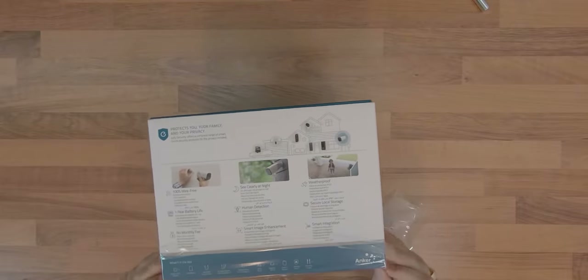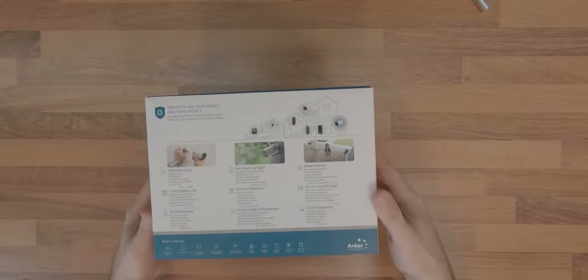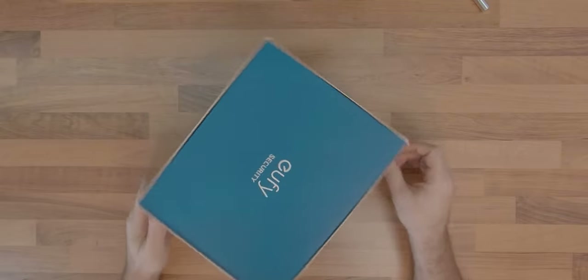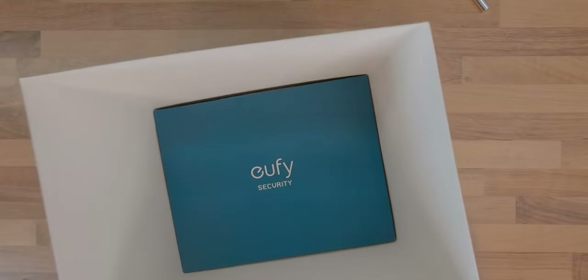This is when I came across the Eufycam 2 Pro security system. As this system satisfied most of my conditions, let's see what I received in the box after I decided to buy it.